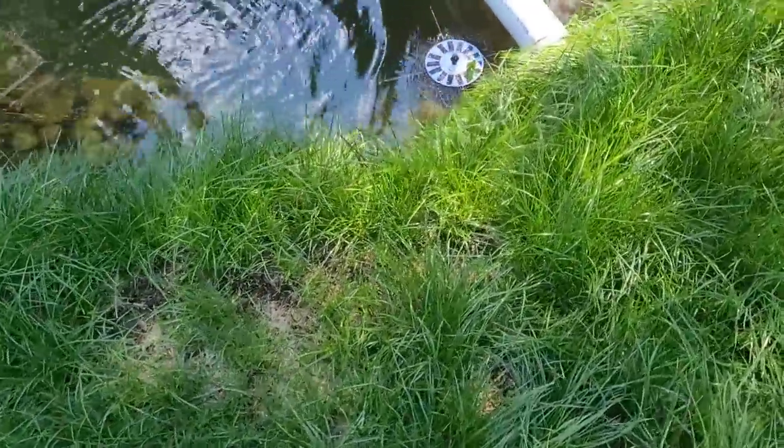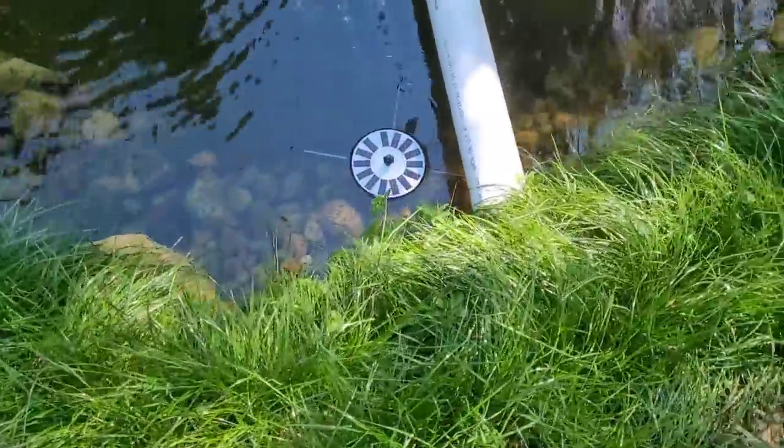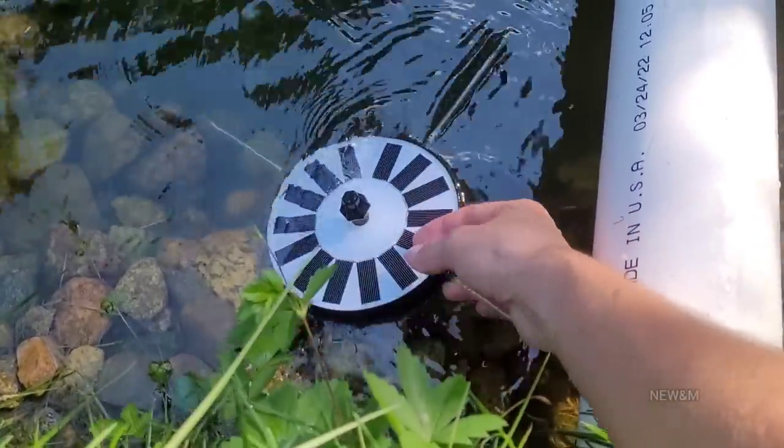They do make solar fountains — really large ones — for hundreds of dollars, but I didn't want to spend the money on that. I didn't think it was necessary. Here is another solar fountain. This one was about $30.